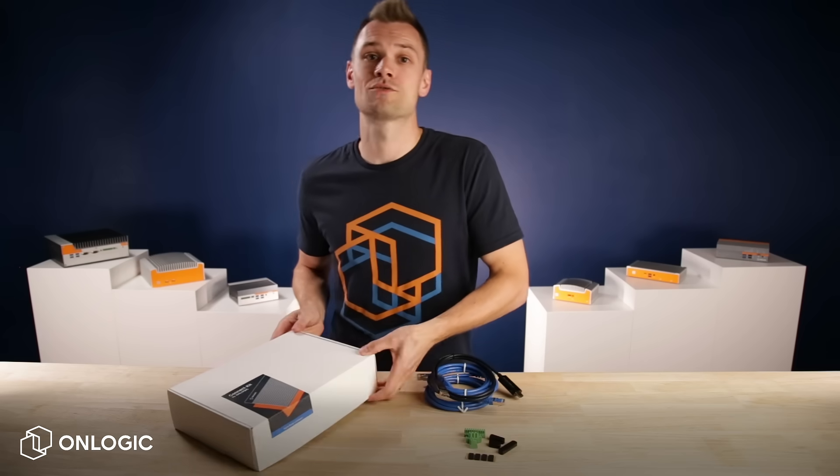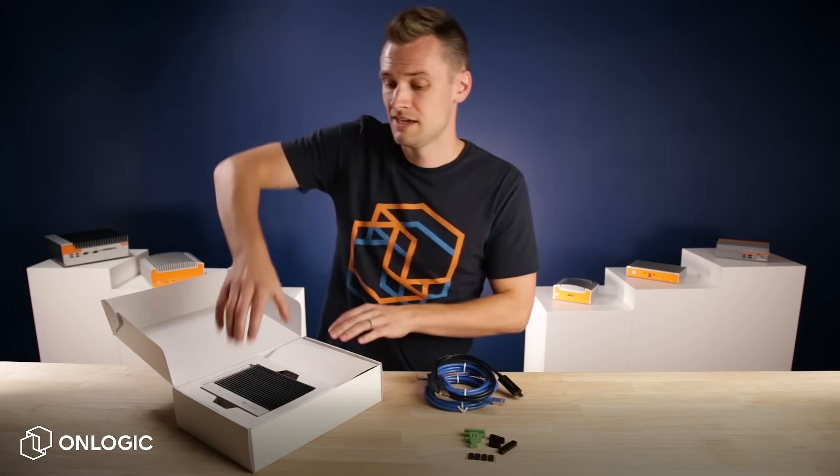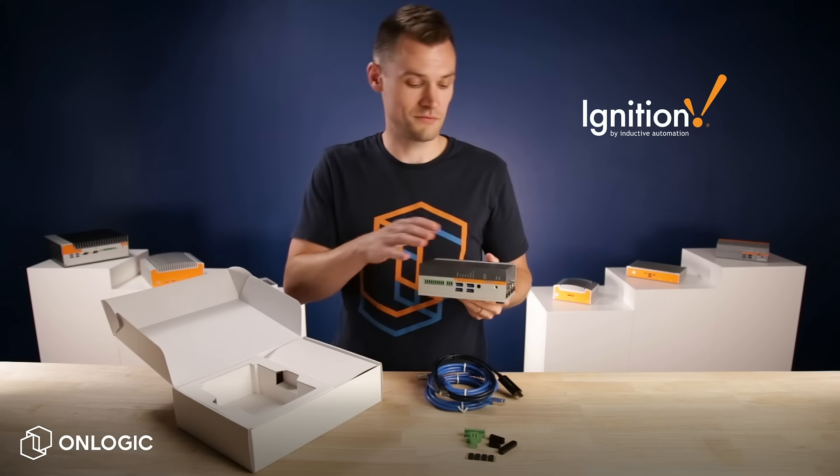At the heart of the Connect Kit is a rugged computer for reliable operation in even the most challenging environments. This AWS IoT-certified system comes preloaded with a trial version of Inductive Automation's powerful Ignition software.